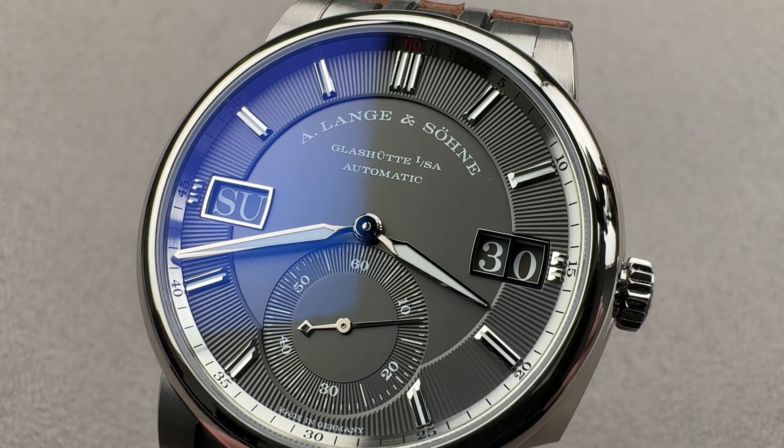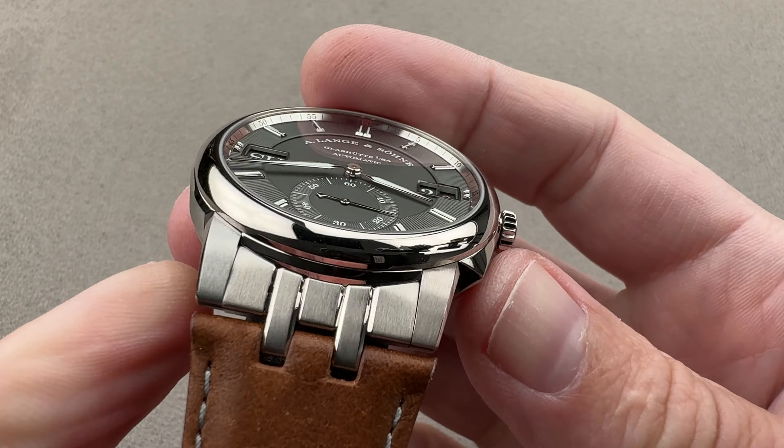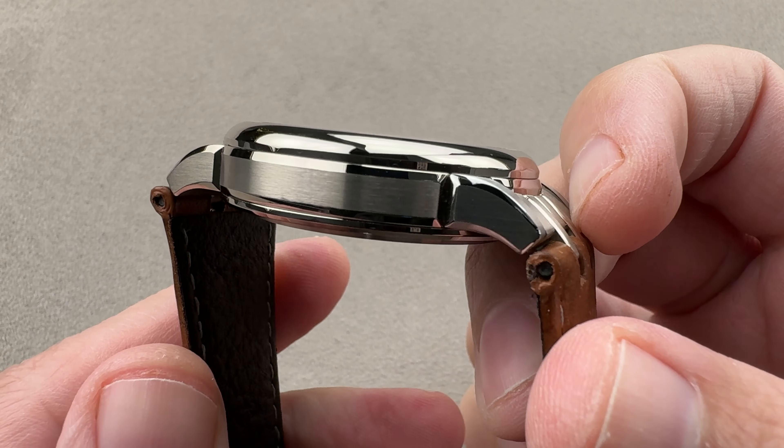Hi, this is Tim of the 1916 Company. Welcome and thanks for logging on. If you love this watch, email us at tmaso@the1916company.com for purchase and pricing details.